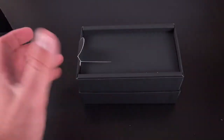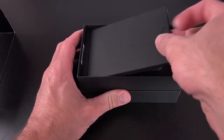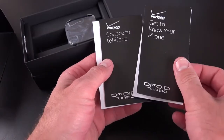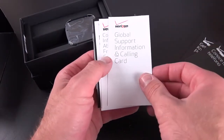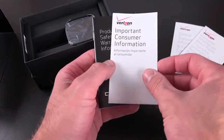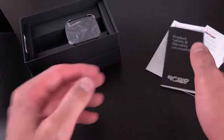Let's set that aside for a moment while we take a look at what we get in the box. I'm going to pull off this tray. Inside we have our paperwork — this is a Verizon phone, so we have some Verizon paperwork, a quick start guide, global support information, calling card in different languages, important consumer information, and product safety and warranty information. So nothing terribly interesting here.